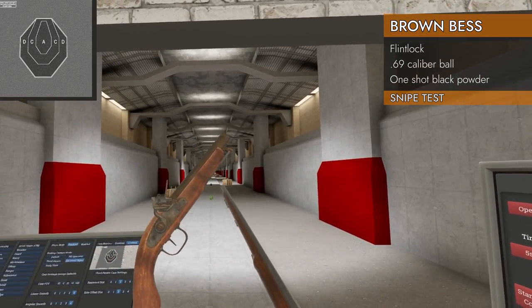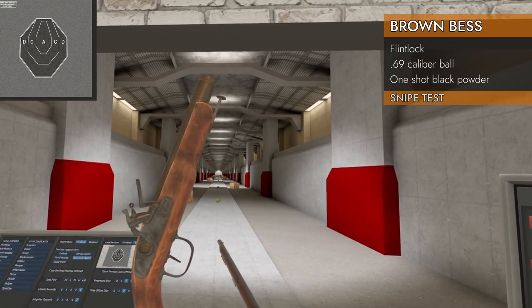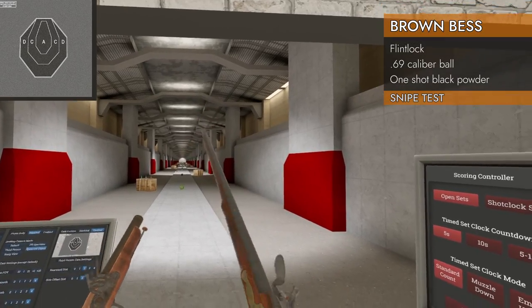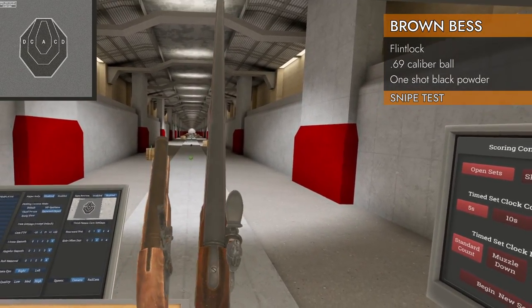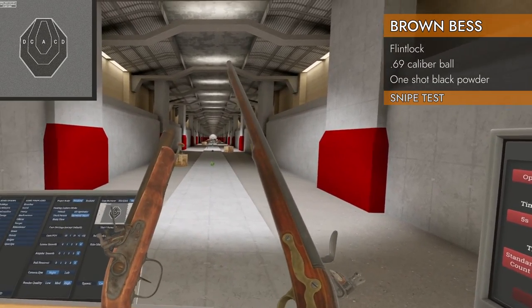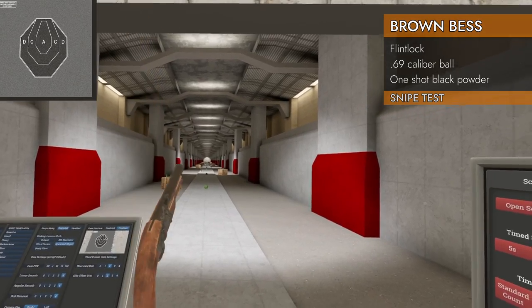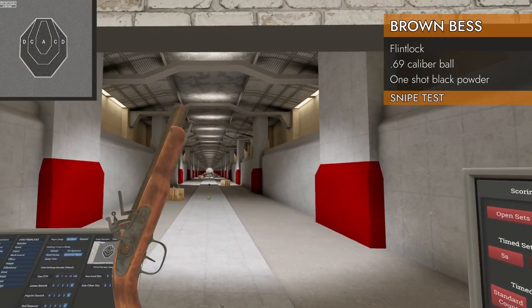I've already got a video covering the flintlock pistol, its controls and attachments and whatnot, and the Brown Bess functions identically to it — it's even chambered in the same caliber. Rather than going over that whole deal, which is about six minutes long, I'll link to the video for the flintlock pistol that covers all that stuff. It's a pretty good video too — I just rewatched it and it holds up.